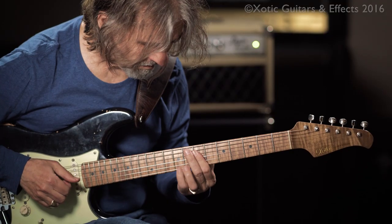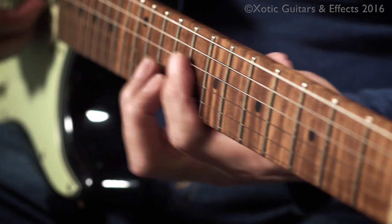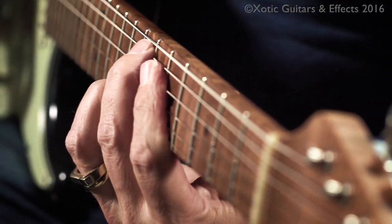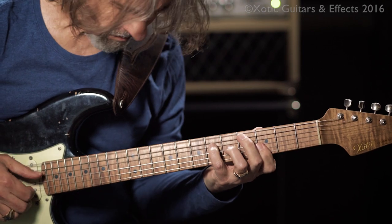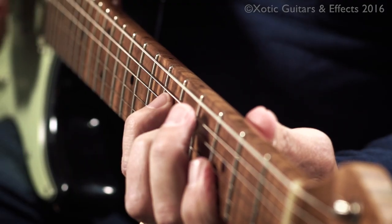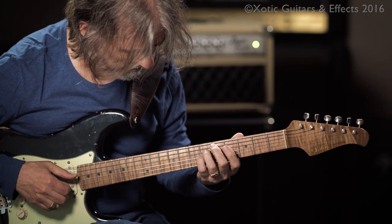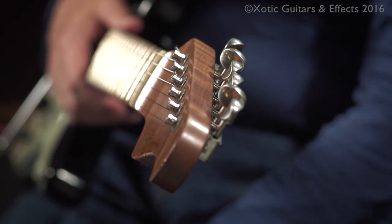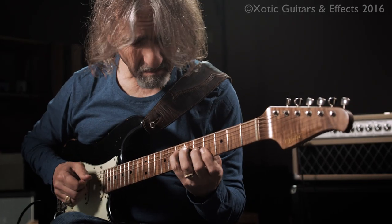I came right here and when I played it that time, it just felt like the most natural thing to me to play this instrument. And the neck — especially the roasted maple neck — it just feels like an instrument that's been played for 30 years,